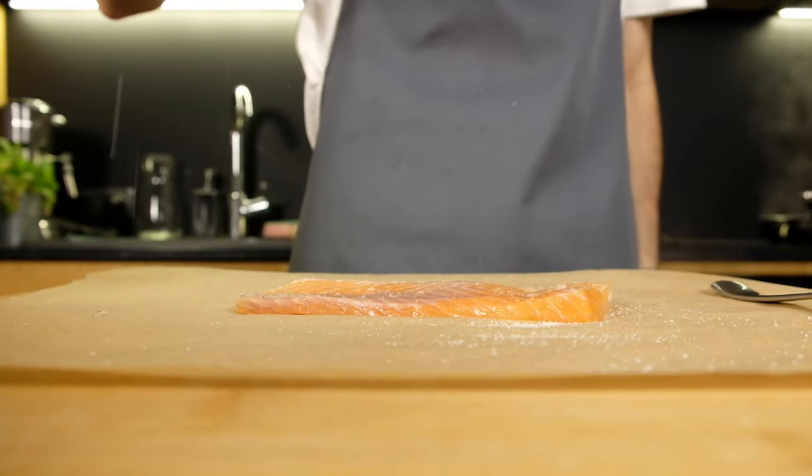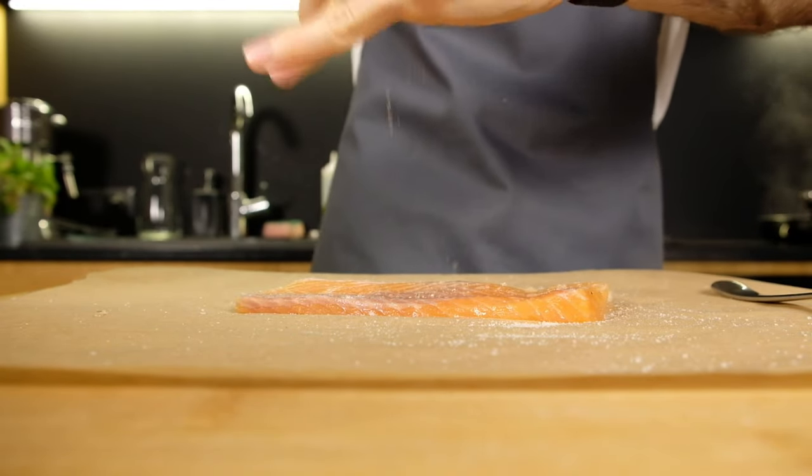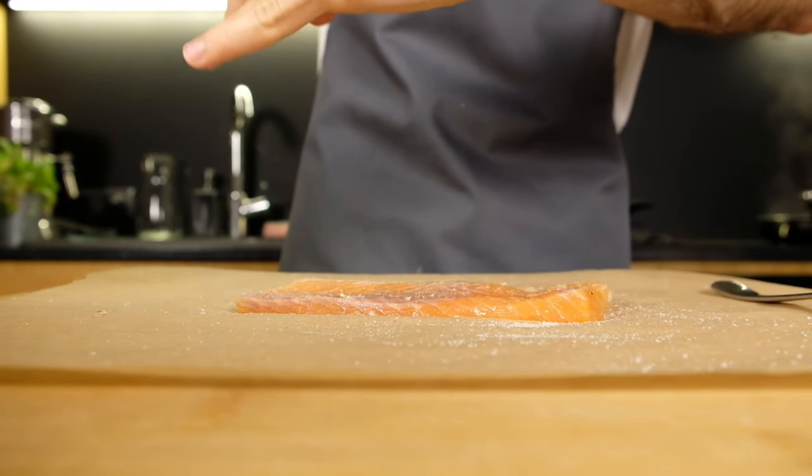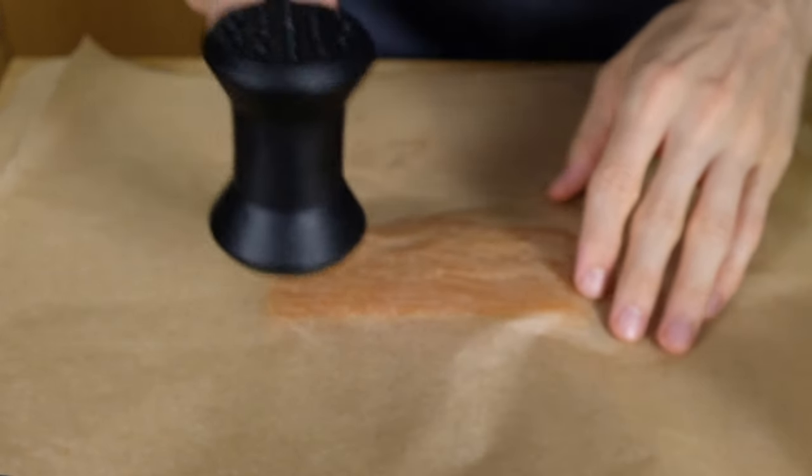I add salt and white pepper, and slightly equalize the thickness of the salmon.